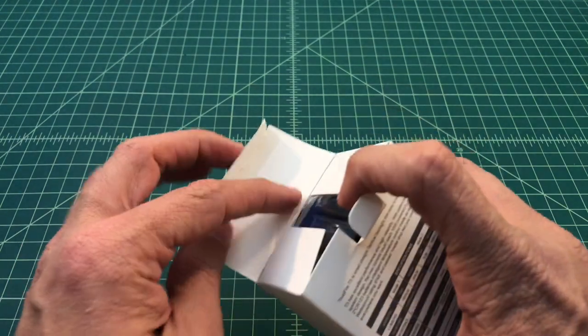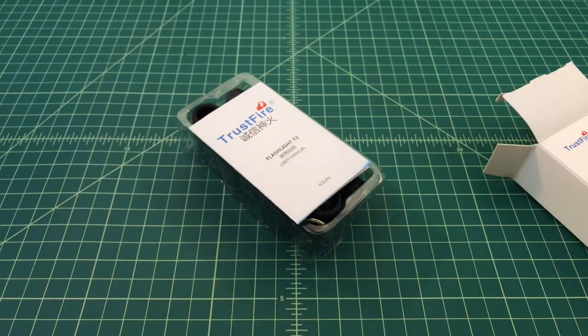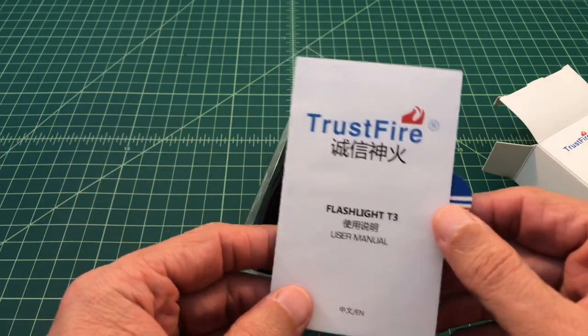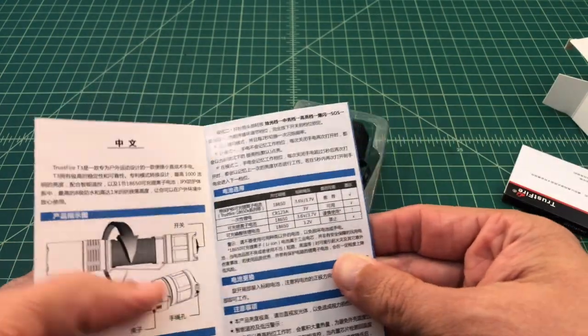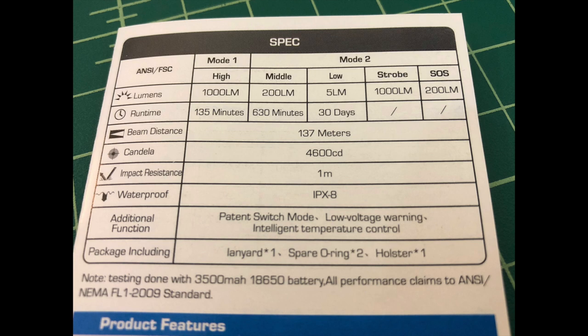Let's get this bad boy open and see what it ships with. The first thing we notice is it ships with an instruction manual, or instruction pamphlet I should say. It's labeled Trustfire — and then I think it says subscribe to the Smokin' Ape channel, but I'm not entirely sure. It also comes with a warranty card. Opening it up, it appears to be Chinese, but my Chinese isn't that good. And English. We can take a look at some of the specifications right here: the flashlight has two modes. A high output of 1,000 lumens, a middle output of 200 lumens, a low output of 5 lumens, and then a strobe of 1,000 lumens and an SOS mode of 200 lumens.